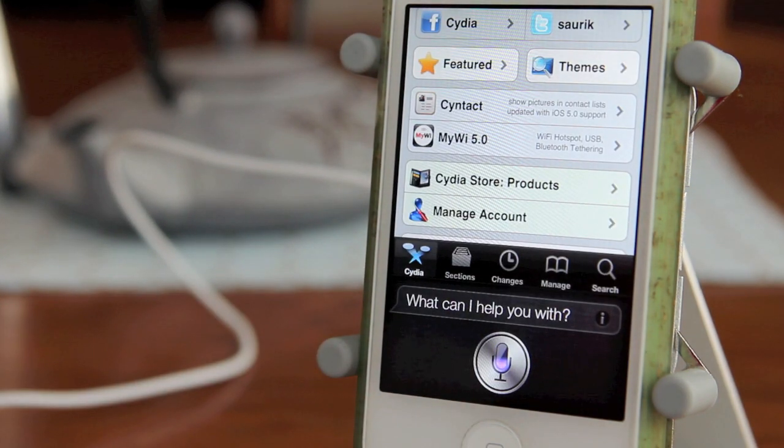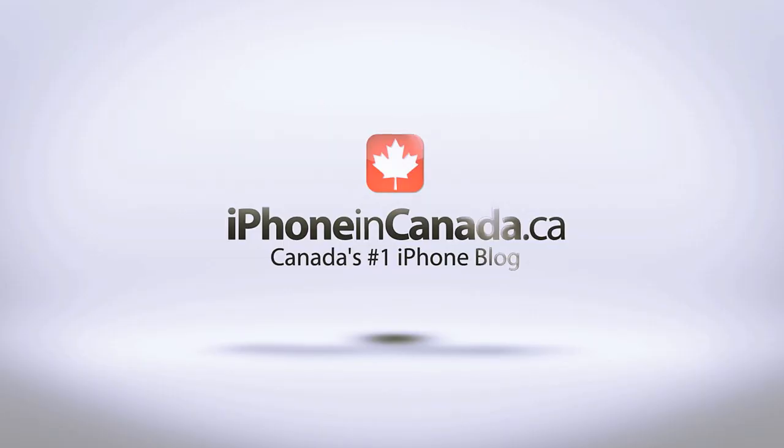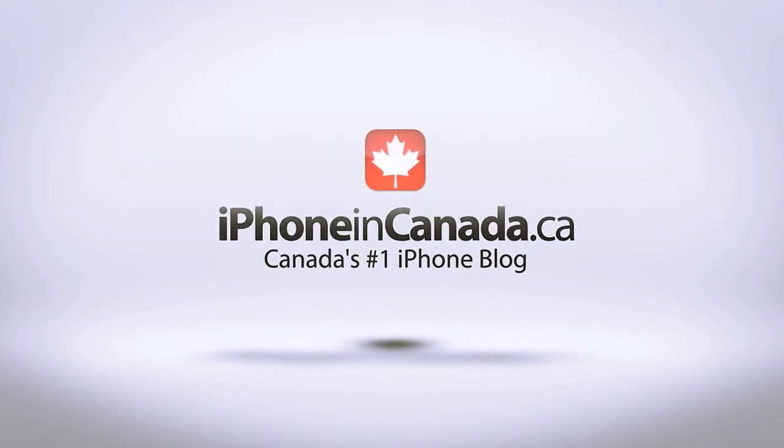I hope this video was helpful. For more jailbreak information, stay tuned to this channel and check out iPhoneInCanada.ca. This has been Chris with iPhone in Canada. Thanks for watching.